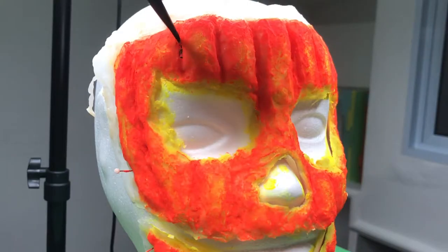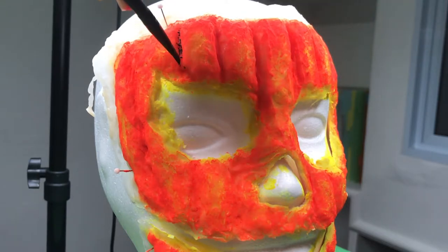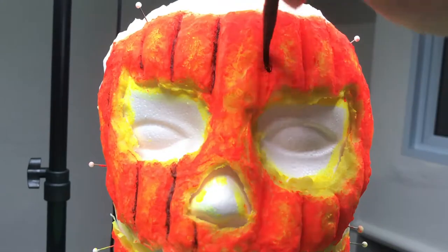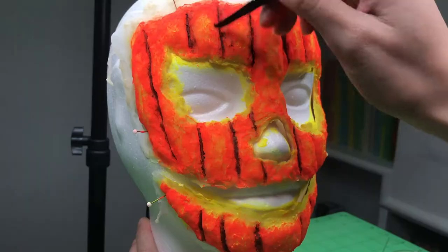Next, I took the black from my bruised SFX palette and applied that to the crevices of my pumpkin to give my jack-o'-lantern more dimension. Blend that out.